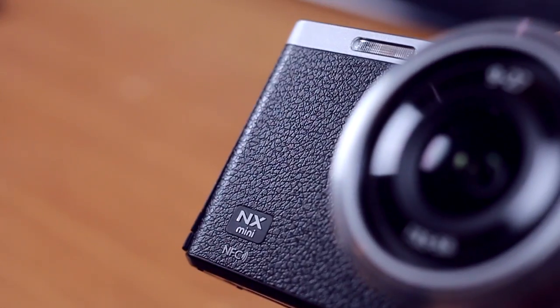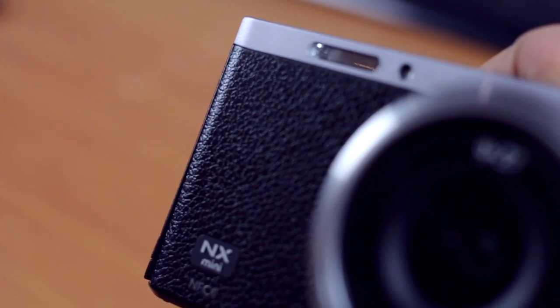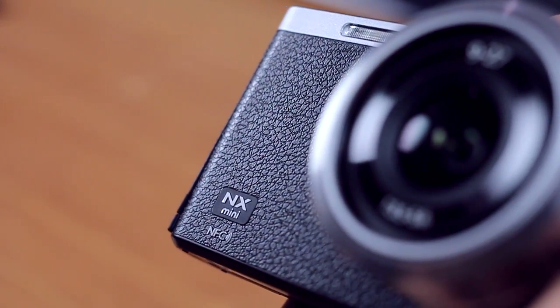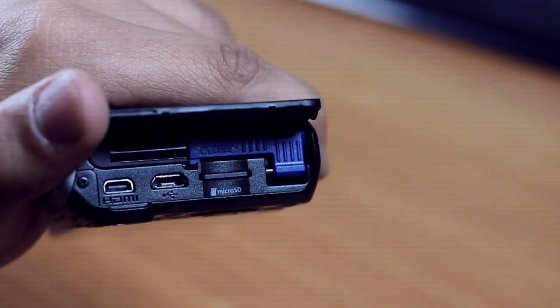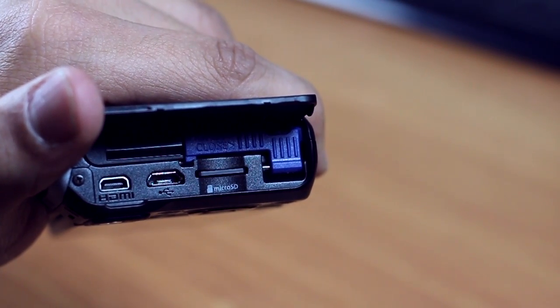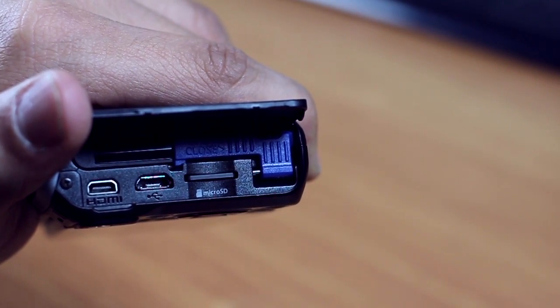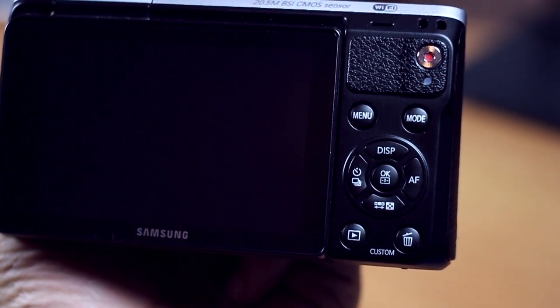The leather finish is amazing — I really like the way it reflects light. Really rich and kind of classy. The NX Mini comes with a mini HDMI port so you can connect it to a television, and a USB port to charge it up. A 16 gigabyte micro SD card comes free with it, and of course you've got a battery which can take up to 530 shots at once according to Samsung.